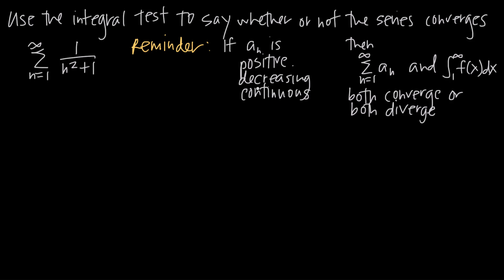Let's tackle the three criteria first. We need to show the series is positive, decreasing, and continuous. Starting with positive — the easiest approach is to find the first few terms and look at the trend. Since the series starts at n equals 1, I'll plug in 1, 2, 3, 4, and 5. Plugging in n equals 1: 1 squared is 1, 1 plus 1 is 2, so the first term is 1/2.